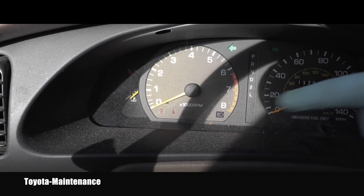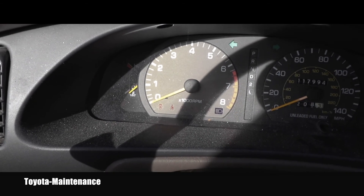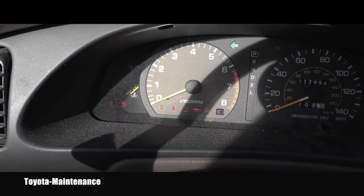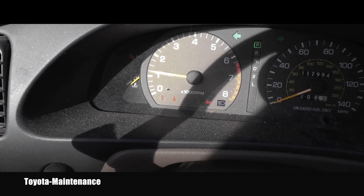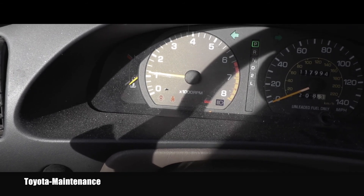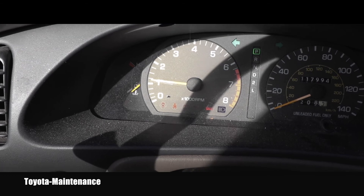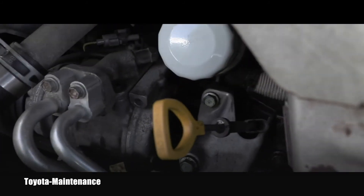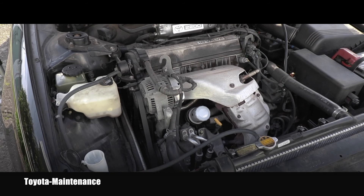When I start the engine, I will immediately observe the engine oil pressure warning light. Despite the engine noise, I want to make sure that light goes off within two seconds — otherwise there's a problem. It went off in about one second, so the pressure built up fine. I immediately went underneath to check for any leaks around the filter and drain plug — no leaks found. I let it idle for about three minutes, then shut the engine off.